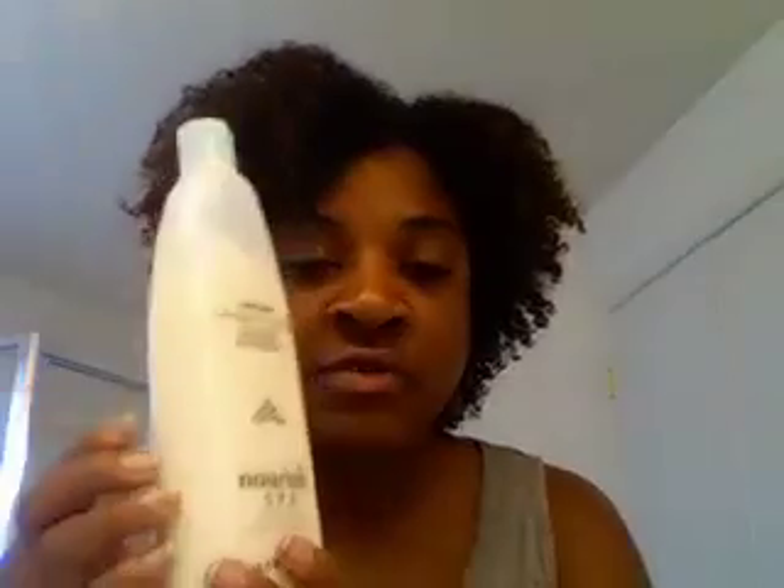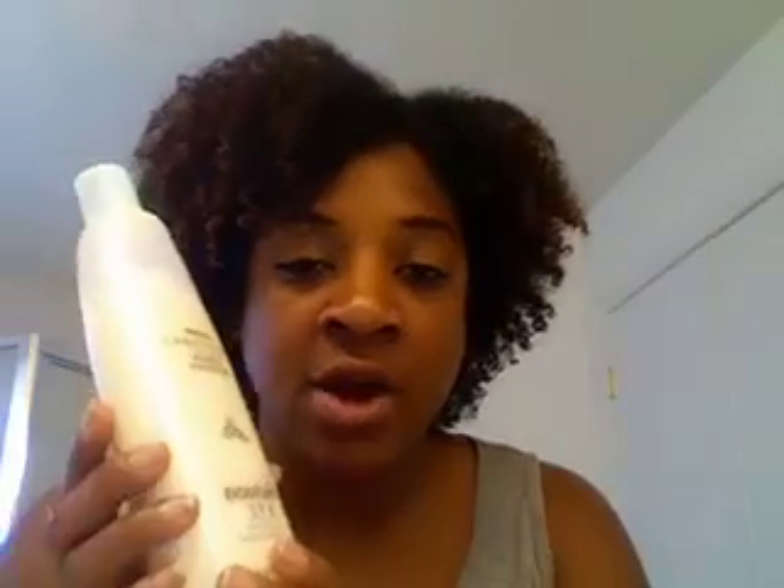I make my own moisturizer — you guys know I love my Trader Joe's Nourish Spa conditioner, so I actually use it as a moisturizer. The only thing I do differently is I put in three oils and mix them in: extra virgin olive oil, coconut oil, and avocado oil. Give it a nice shake and it makes a great moisturizer. It's not as thick, and when I put it in my hair it absorbs differently because of the oils.